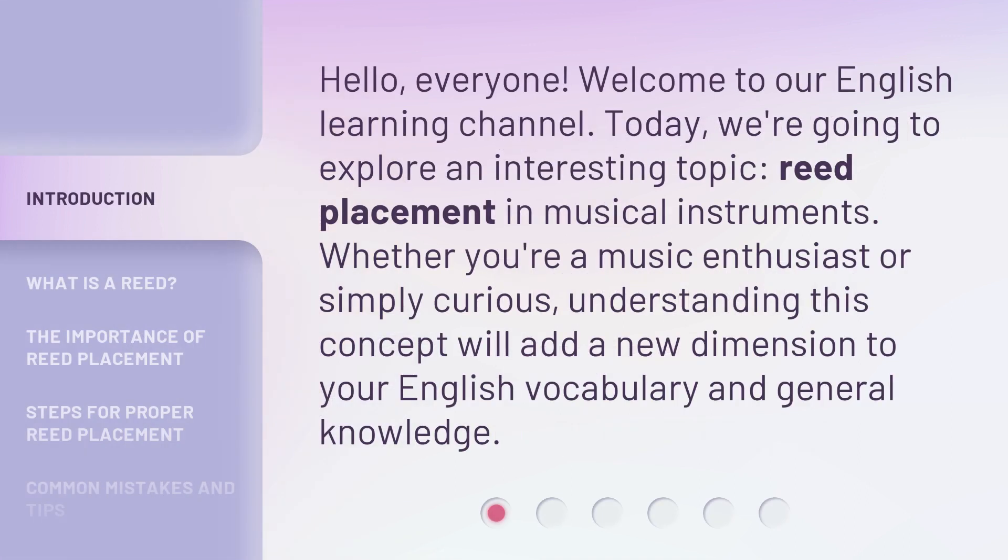Hello, everyone. Welcome to our English Learning Channel. Today, we're going to explore an interesting topic: Reed Placement in Musical Instruments. Whether you're a music enthusiast or simply curious, understanding this concept will add a new dimension to your English vocabulary and general knowledge.